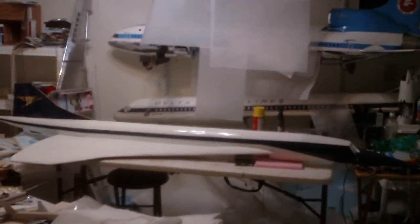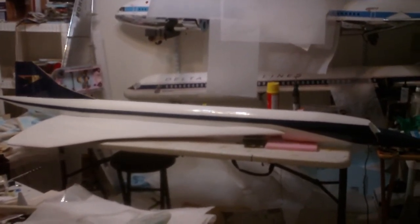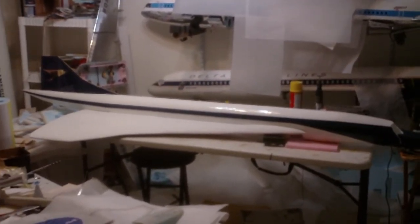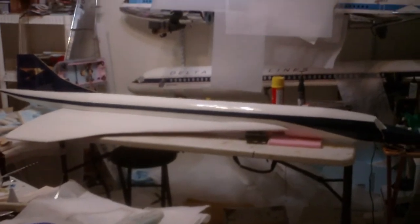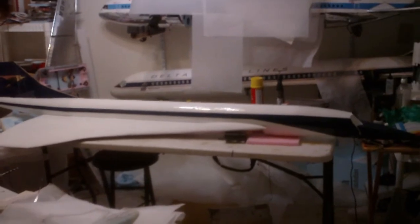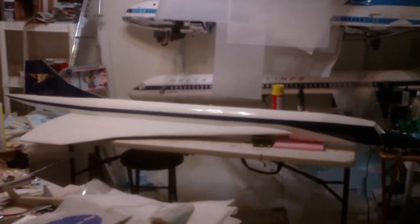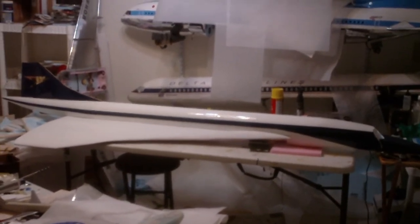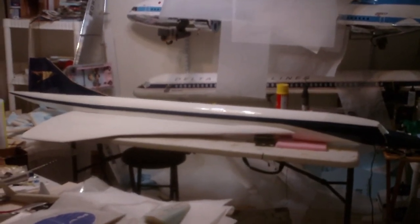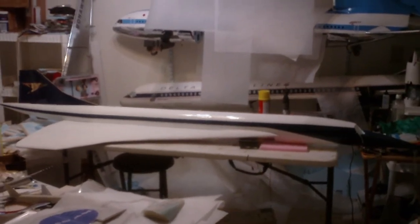I appreciate all your patience with my builds. Any questions you may have, please ask them and I will answer them as quickly as I can. I am grateful for all the subscribers, your views, and your time. This is Demon Driver signing out — this is the last status report on my scratch-built Concorde before she maidens. Expect this girl to maiden probably in the spring. God bless, and thank you.